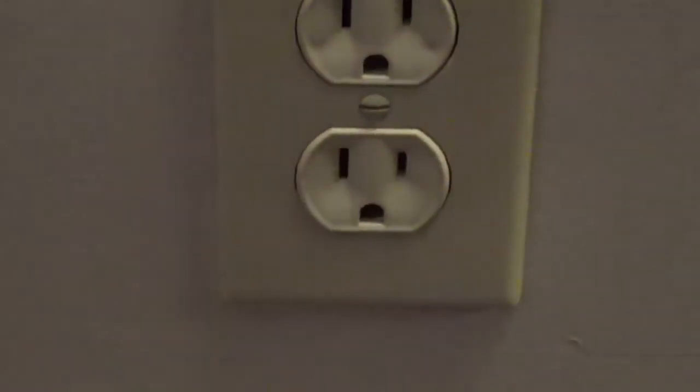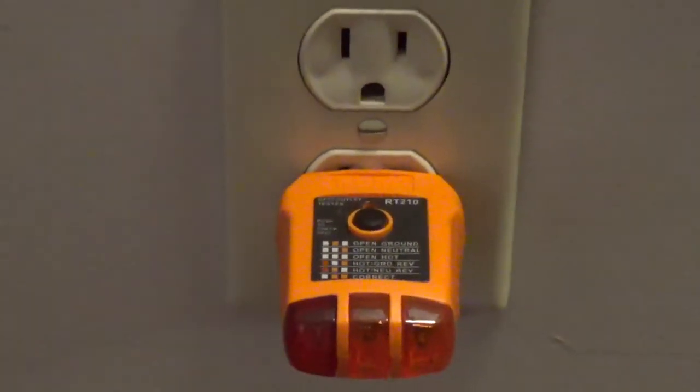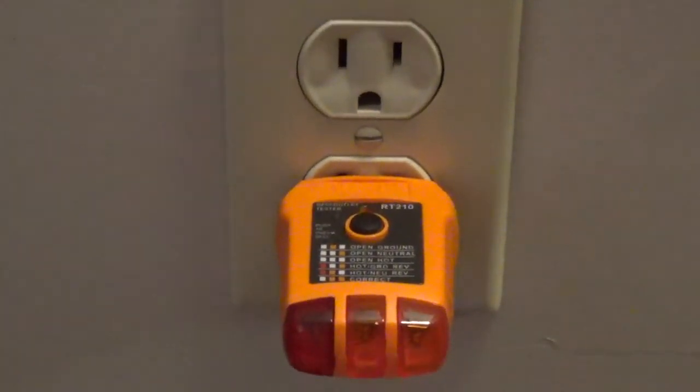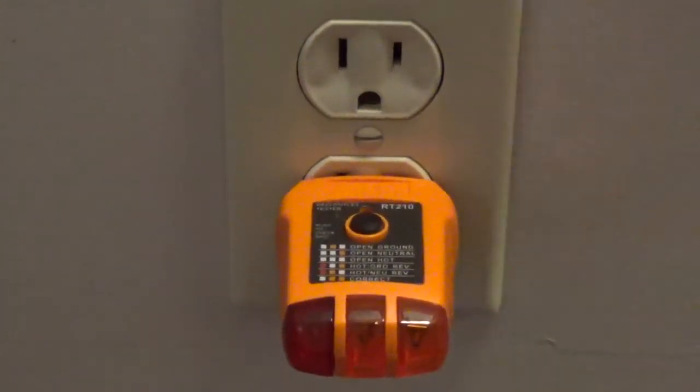If I were to plug in a standard outlet tester and I had an open ground and an open neutral, it's not showing anything even though I have a hot wire connected to this outlet.